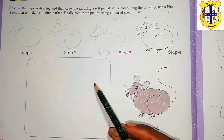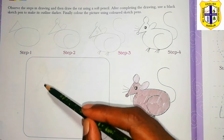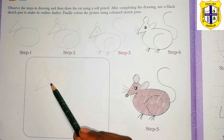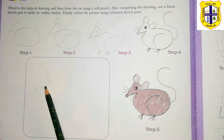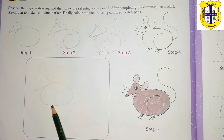Coloring book page number 26: free-hand drawing. Absorb the steps in the drawing and then draw the rat using a soft pencil. After completing the drawing, use a black sketch pen to make its outline darker. Finely color the picture using color sketch pens.